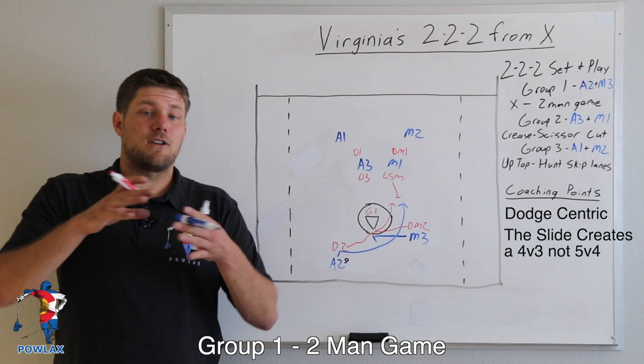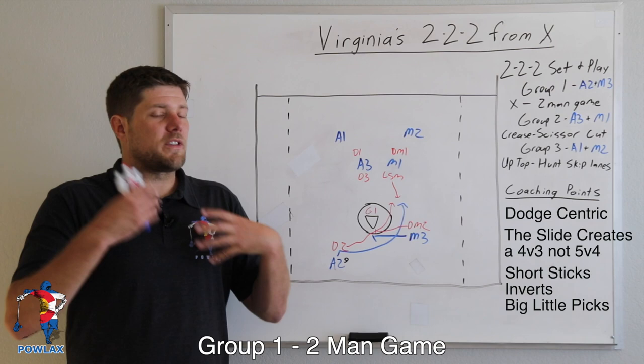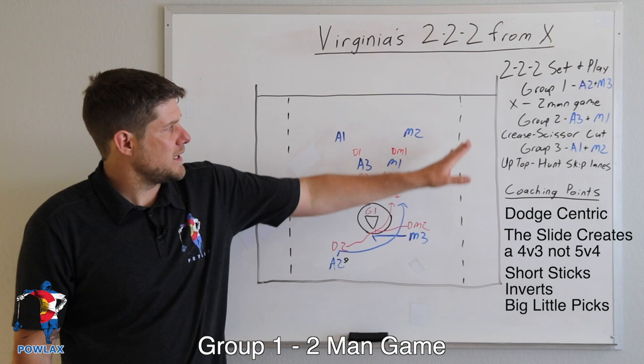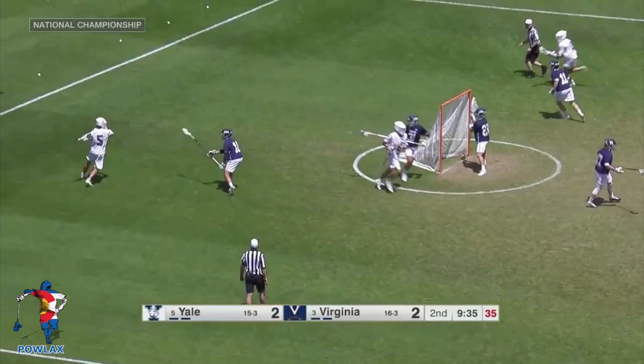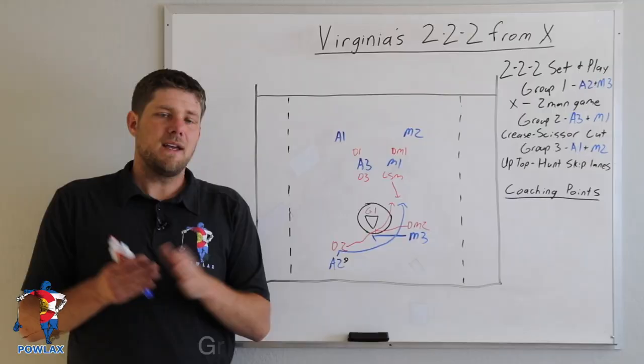The next aspect of group one's two-man game behind is where the short sticks are. Virginia is always going to put a short stick behind, whether in a big-little pick or an invert scenario. In an invert, sometimes they'll just have a midfielder like M3 run down to X and dodge on a shorty. In one clip, the second player in group one passes into the short-stick matchup and moves to the crease into a mirror position. The ball carrier moves to X, begins his dodge, and as he moves up the hash with no slide coming, takes a great shot.